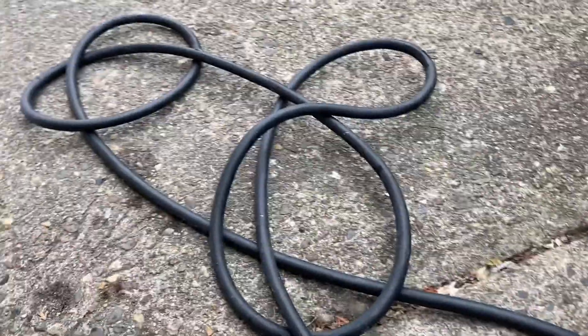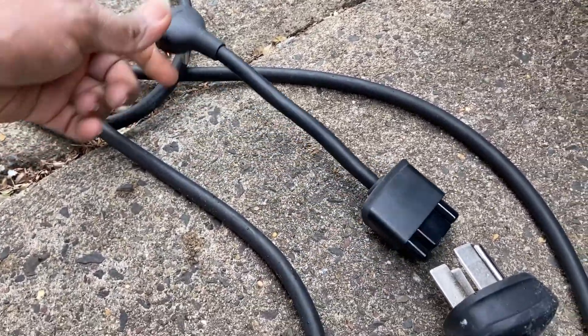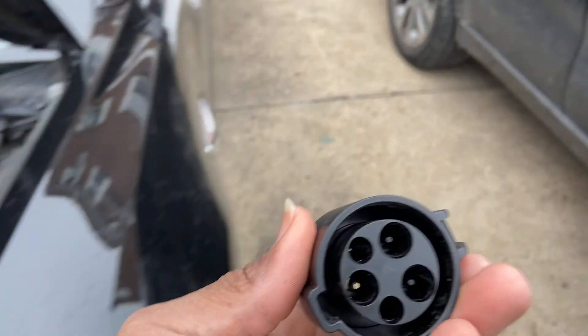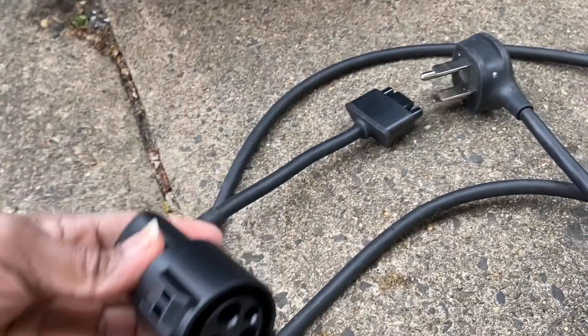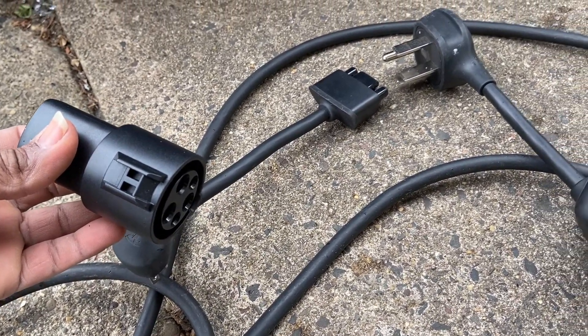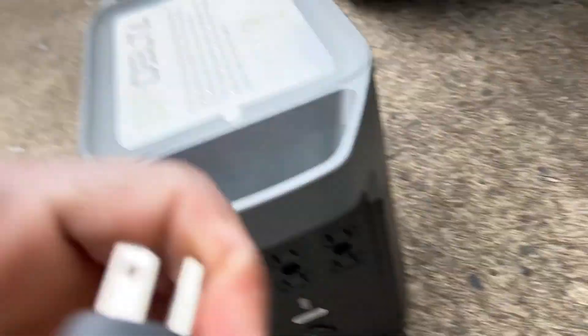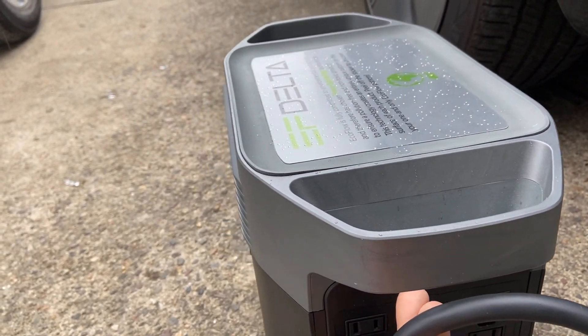Alright, so what do we need to do? It goes there — okay, so we do need the adapter. Let's go grab that adapter. Let's see, I have this adapter here, let's see how this works. Okay, I think this plugs out of here. Let's go ahead and plug this in the back right here. I gotta flip this up like so and plug it in.